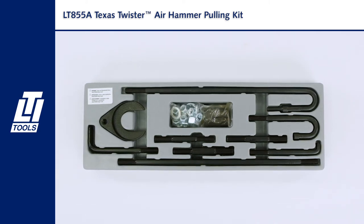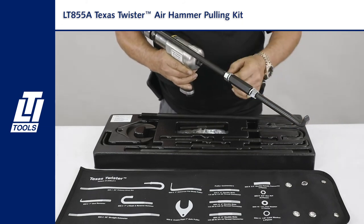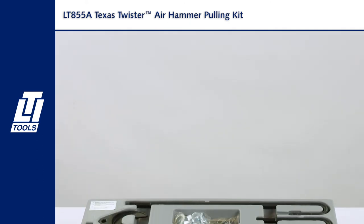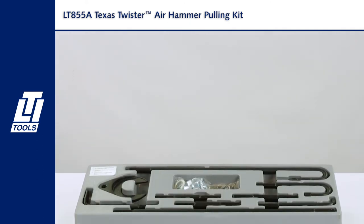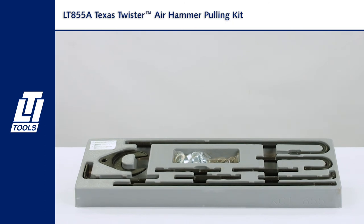No more slide hammers. It's important when using this kit that you use the lock nut washers and the lock nuts. You can thread it together without those, but it's going to come apart and lose power during the pulling application. You want everything tightened down really well.